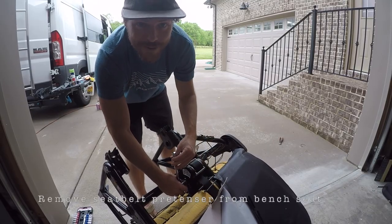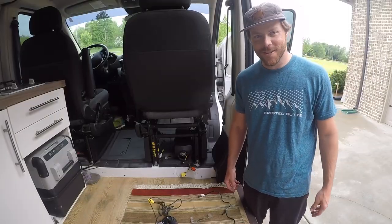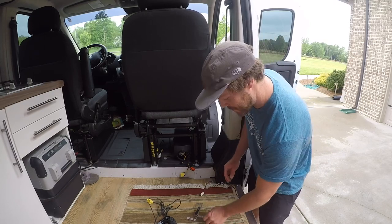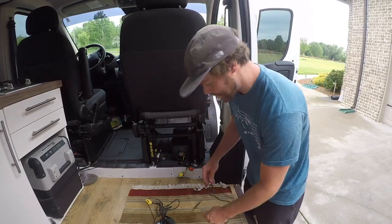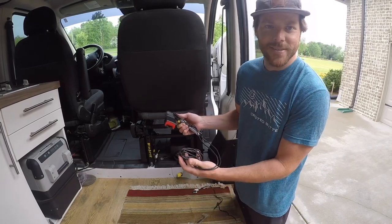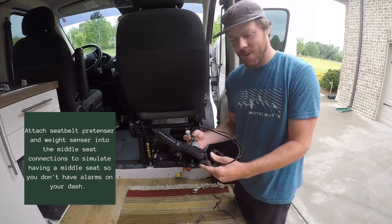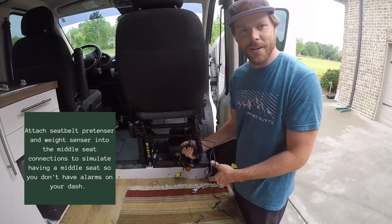Now we're removing the seat belt fastener unit. We took our old seat and surgically removed the occupant sensor and the seat belt pretensioner. We're going to hook these back in to simulate our old middle seat still being connected to the van.